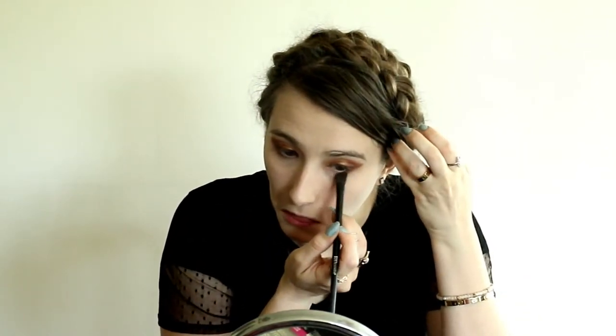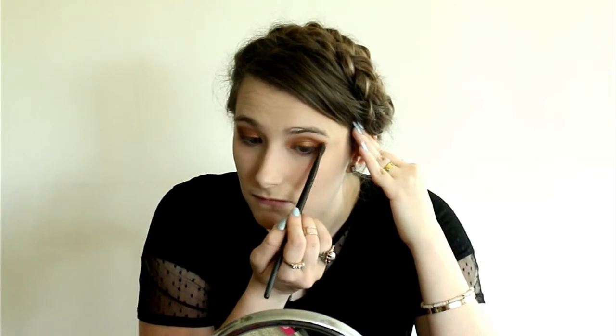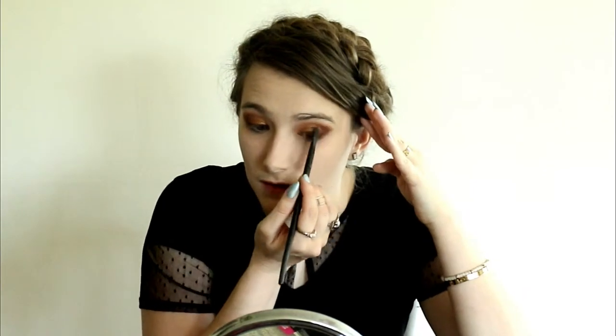The deepest color I took was called Central Perk, and I really focused that in the outer V of the eye and underneath, but just in the outer third of the eye. I sharpened up that crease again with light brown and reddish brown to give it a good look, and went back in with a little bit of the gold color. As we go along I just touched everything up to make sure all the colors were blended out to help create this Dorcas look.